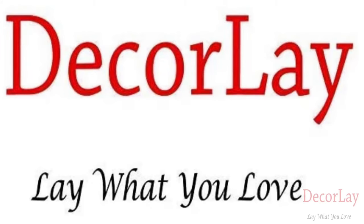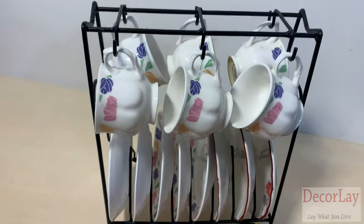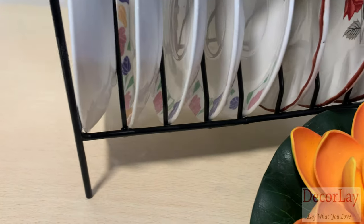Decorli is India's home decor and organizer production company. With this company you will get 100% made-in-India products. This Decorli cup saucer holder is designed to have a sleek and attractive finish, black in color.